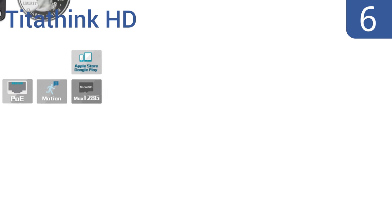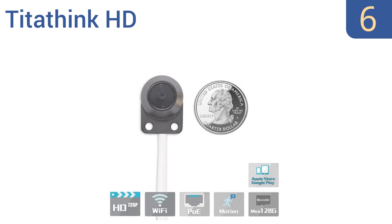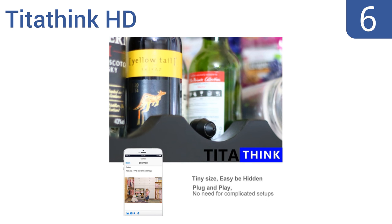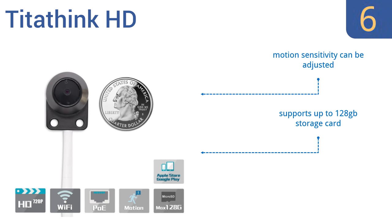Moving up our list at number six, the coin-sized Tighter Thing HD has a pinhole lens and comes with a choice of black, white, and cream colored mounting accessories so that it can be unobtrusive in any location. It also comes with a 20-foot cable that connects it to the larger main unit that houses the micro SD card. Its motion sensitivity can be adjusted and it supports up to a 128 gigabyte storage card, however it is expensive for a single camera system.